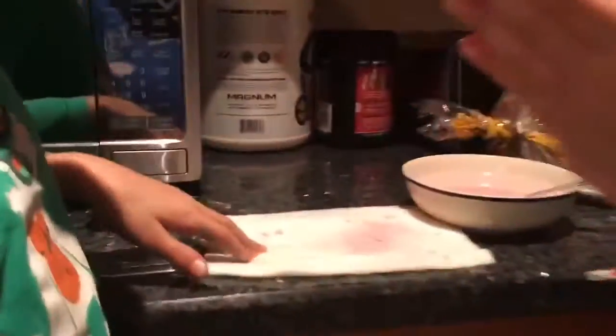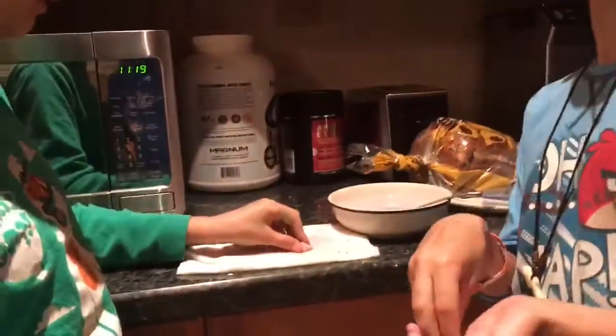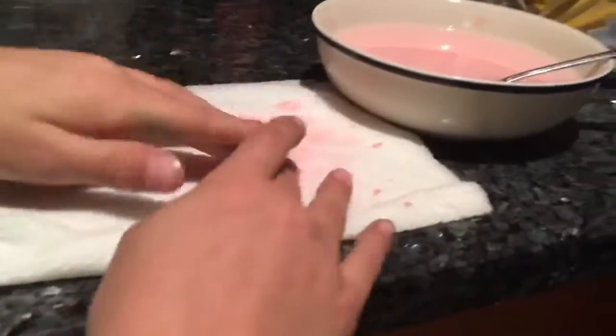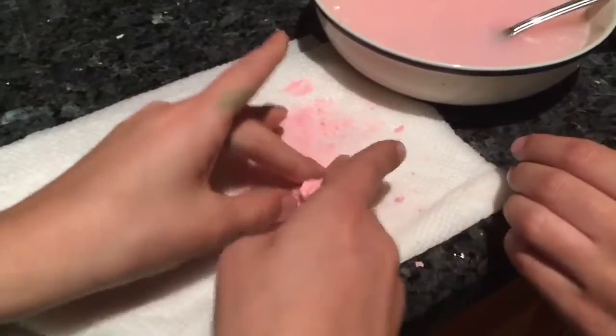Hey guys, now we're going to form our plastic. We skipped a couple of hours but it's fine. It's not fully plastic yet, so we need a lot more hours. Let's just test it.